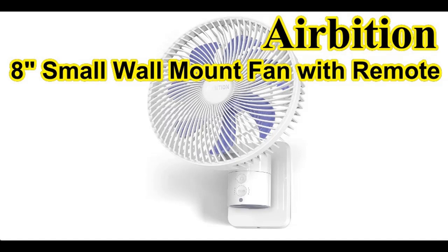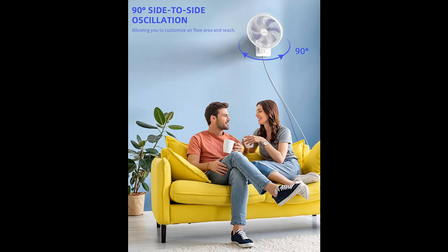We will introduce the features and brief details of the AirBition 8-inch small wall mount fan with remote, including what features are included to help you make a decision before ordering.